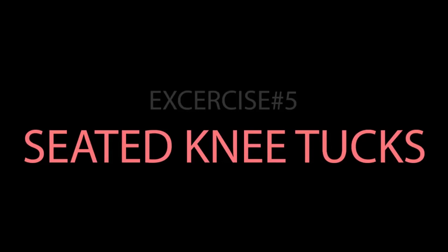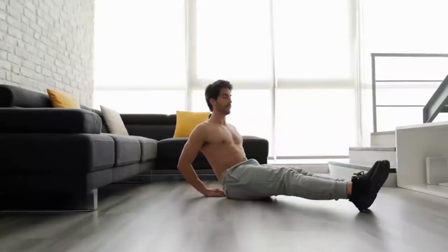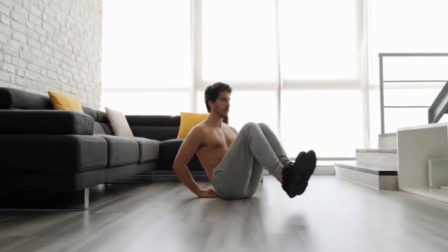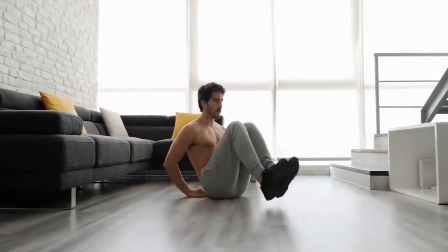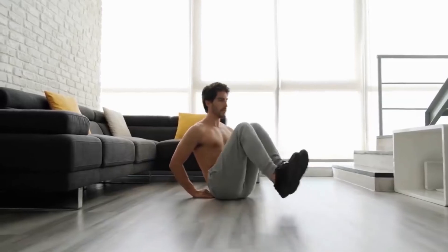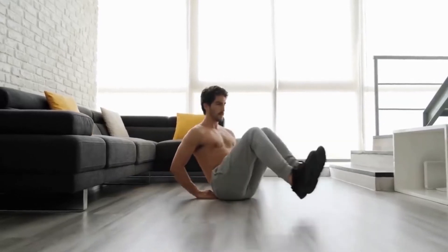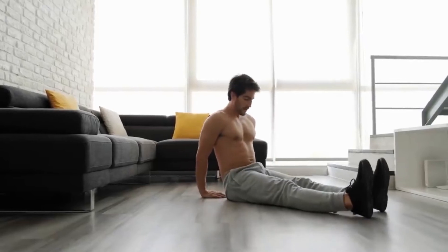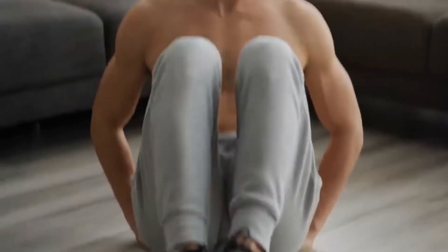Exercise Number 5: Seated Knee Tucks. When you think about exercising your abs, you usually focus on building muscle in the rectus abdominis. This muscle makes up the prototypical six-pack abs that dominate the cover of nearly every fitness magazine. Although the rectus abdominis is one muscle, it is possible to target specific areas of the muscle more optimally. Seated knee tucks primarily emphasize the bottom part of the rectus abdominis, also known as your lower abs.